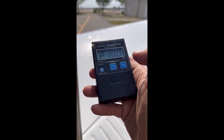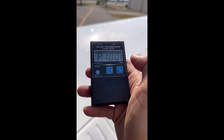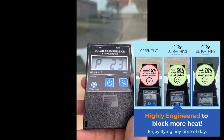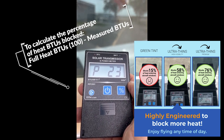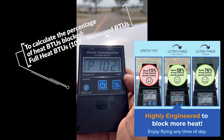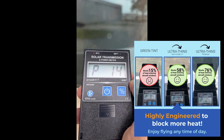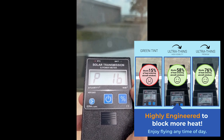This is a BTU meter showing 100% of BTUs coming in when pointed outside. Let's move it behind the jet shade — only 22% left, meaning 87 to 88% of the BTUs are blocked by the jet shade. Going again: 102 outside, 20 behind the jet shade — that's about 80% blocked. Anywhere from 74 to 80% blocked — not bad at all.